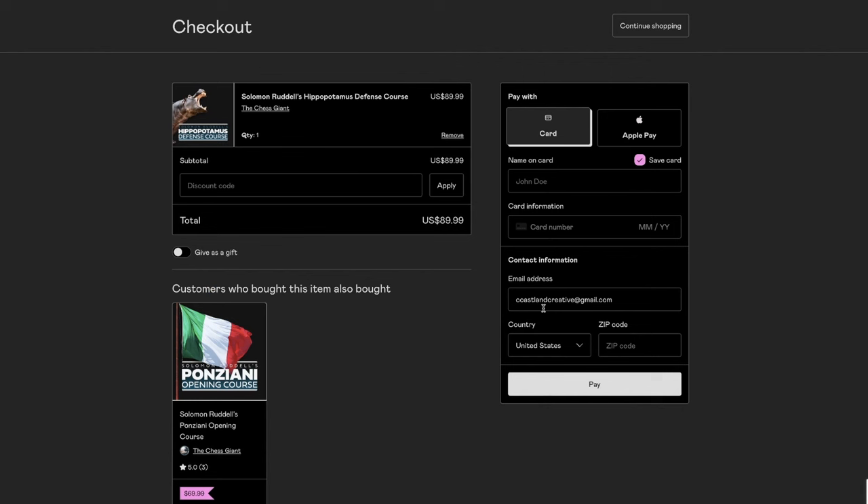One of the setups that black can go into that gives us this is the King's Indian defense. Yesterday was February 15th and World Hippo Day, and because of that I gave out a 30% discount code. The code is 'World Hippo Day' — plug that into Gumroad. Go down to the description or the pinned comment, you'll see a link there. Go to the hippopotamus defense course — over six hours of content — and plug in that discount code to get 30% off. Only good until the end of February 20th, so if you're interested, make sure to head over there.